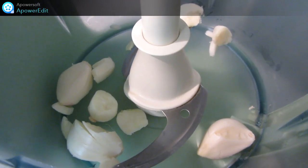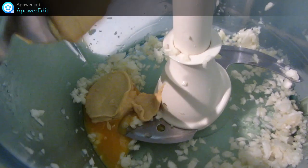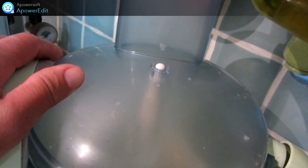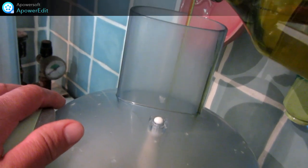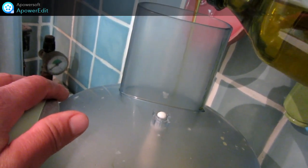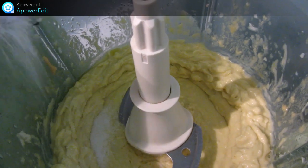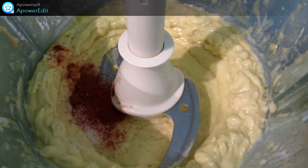Pour réaliser mon aïoli, je mixe mon ail dans un robot. J'ajoute ensuite le jaune d'œuf, la moutarde. Je mixe de nouveau et j'ajoute l'huile d'olive en filet. J'assaisonne mon aïoli de sel, un peu de paprika et de piment d'Espelette.